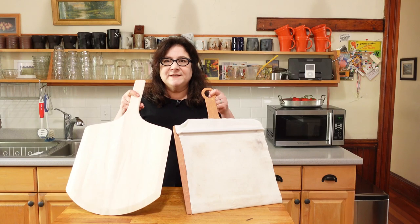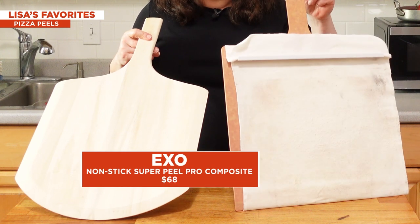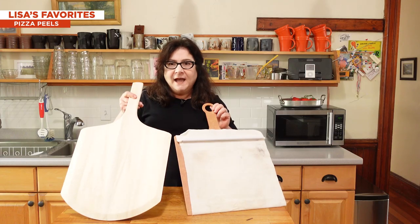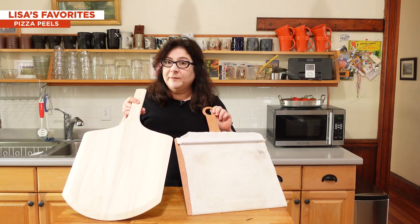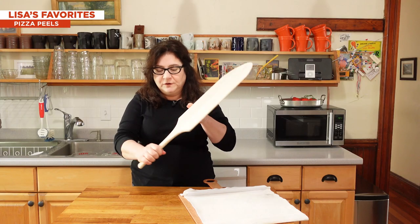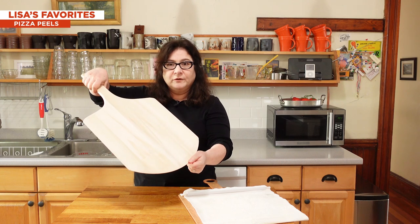The food processor made that super simple — all in a couple of minutes, nothing could be easier. So I want to talk about pizza peels. We've tested a bunch of these and this is our longtime favorite — an updated version that we really love. This is our basic wooden peel. If you just want a classic peel and don't want to spend a lot of money, this is about $22. It's a nice comfortable one — feels good in your hand, has a nice thin leading edge. It's terrific.